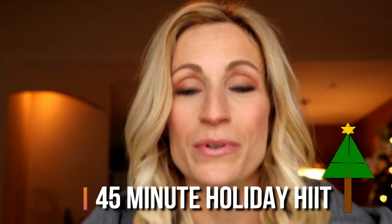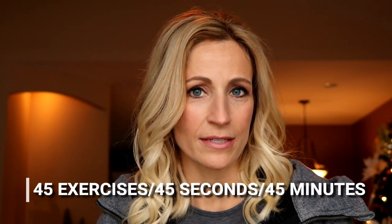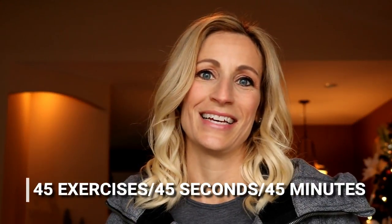We are getting more energy, we are feeling more alive because we are doing a 45-minute holiday HIIT. Good morning movers, it's Tracy of Move Daily Fitness. Today's workout we are doing a 45-minute holiday HIIT — 45 different exercises, each for 45 seconds. It's going to last 45 minutes, and I'll give you 15 seconds in between, plus modifications if exercises are a little difficult.